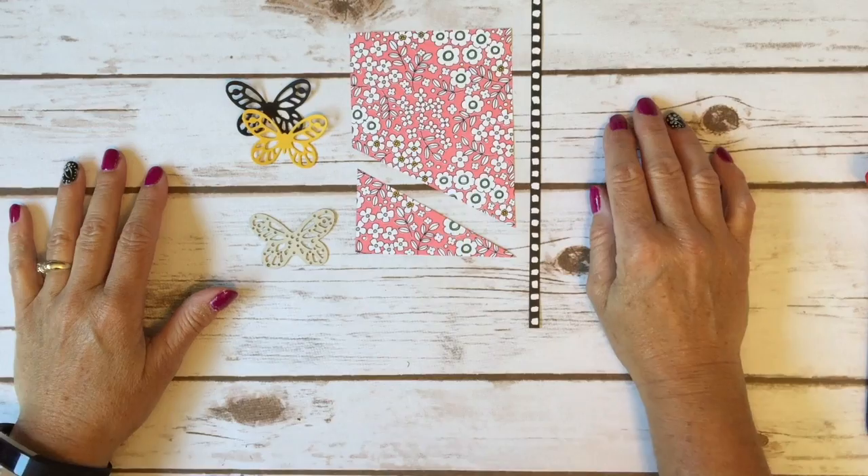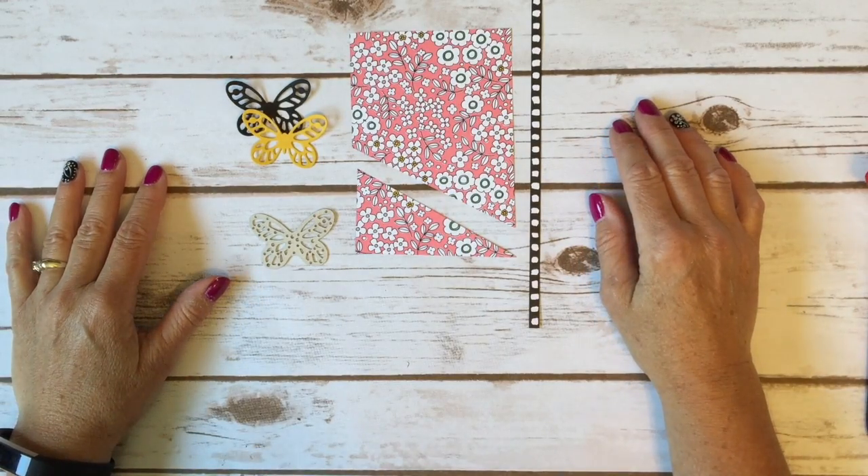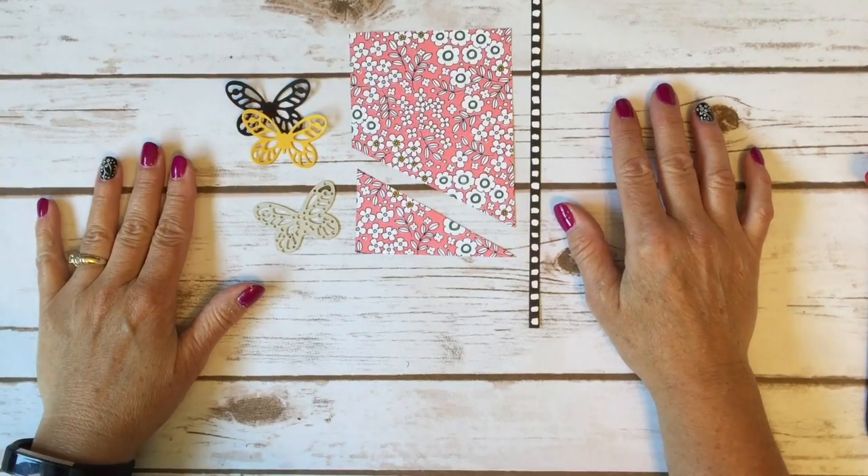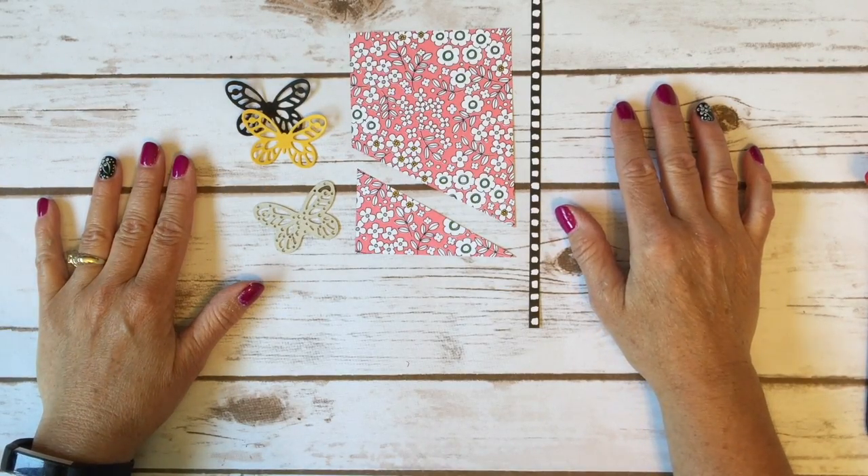Hello Stampers! Kelly Acheson at AstampAbove.com coming to you from Menasha, Wisconsin. Today I've got something a little different for my tip video.